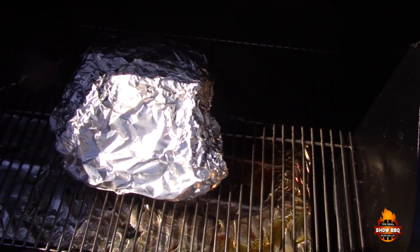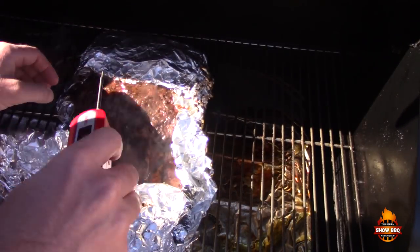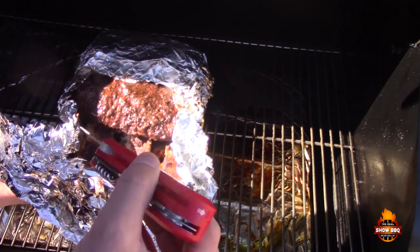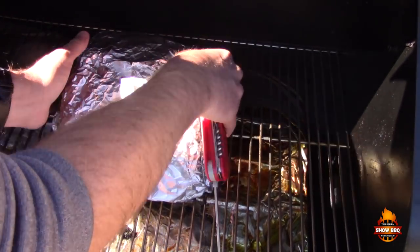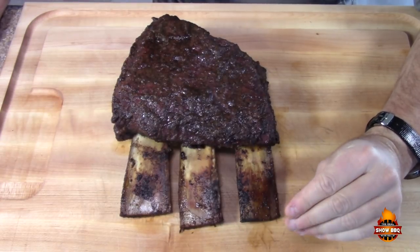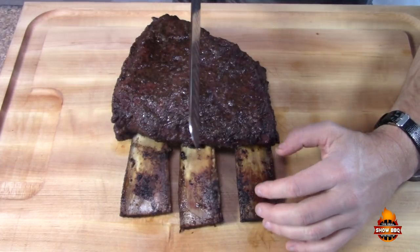We're checking these ribs one more time. They've been wrapped for about another hour and we're looking for around 205°F. The probe went right through — we're at 204°F. We're where we need to be. We're going to take these off and put them in a cooler to rest for another hour. After resting, we cooked them for about five to six hours total. Now let's cut them and see how they look.